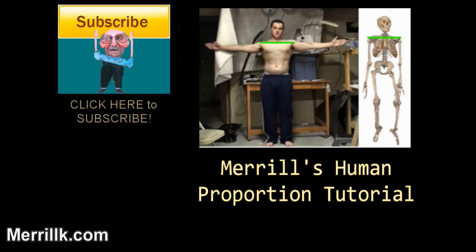And that's that. I did a human proportion tutorial earlier in the year that gives you the overall proportions of the human body — I think it's pretty helpful. Anyway, I hope that this tutorial helped you. Leave me a comment. Good luck.